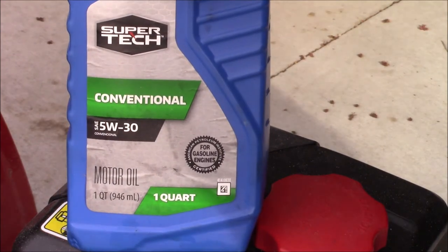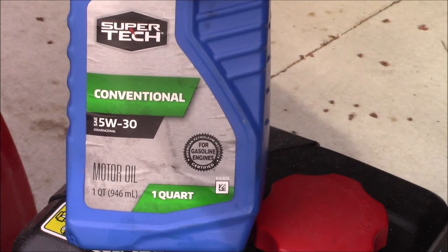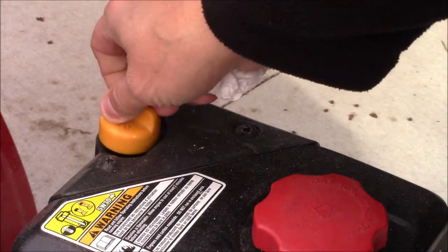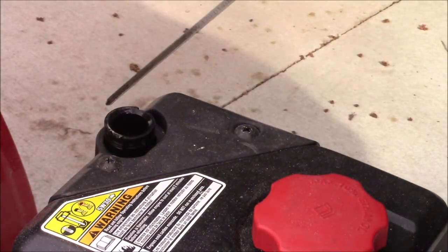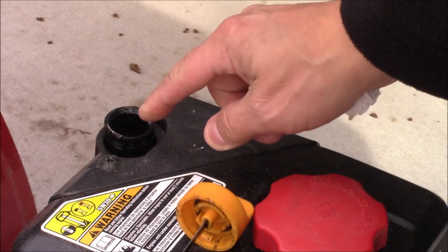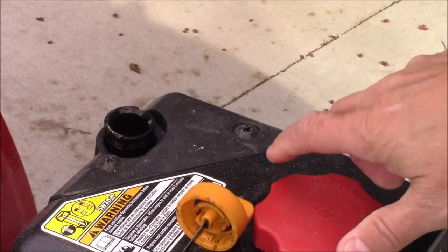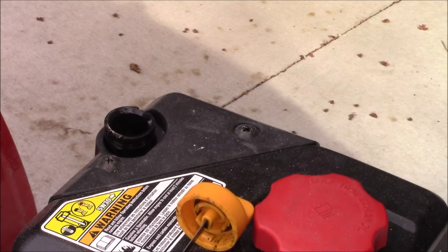Next you're going to want to purchase some 5W30 motor oil. We're going to remove the dipstick and fill it up with oil, continually checking. I believe this one takes 19 ounces, but every model is a little bit different — that would be in metric about 562 milliliters.